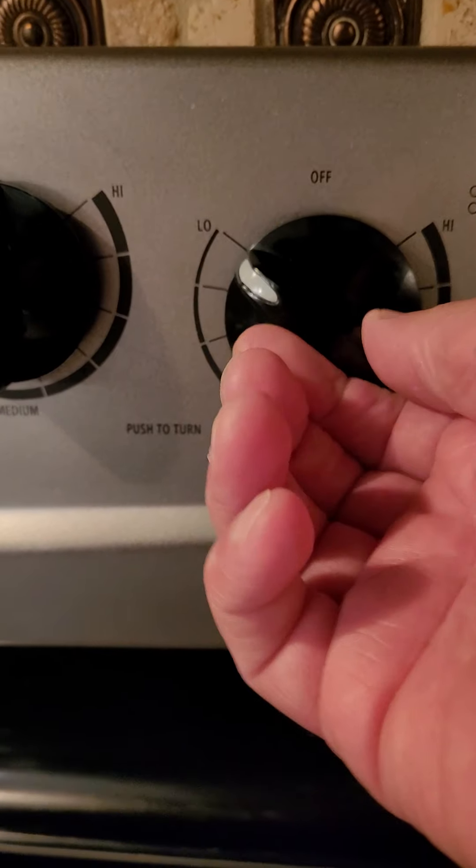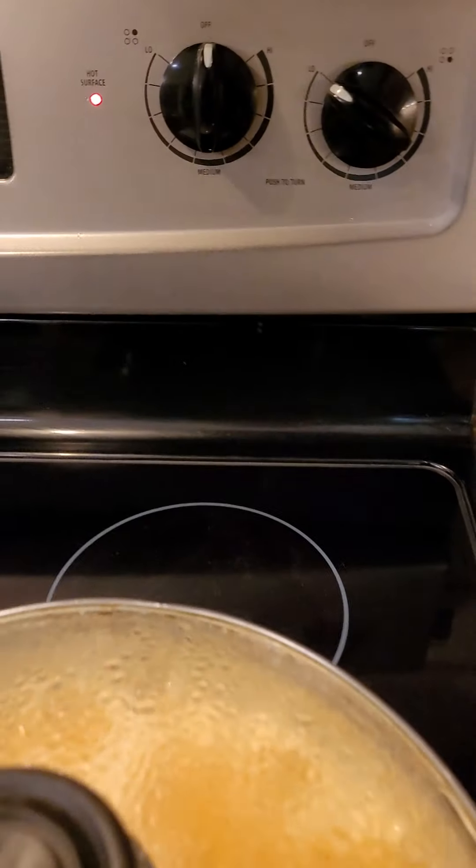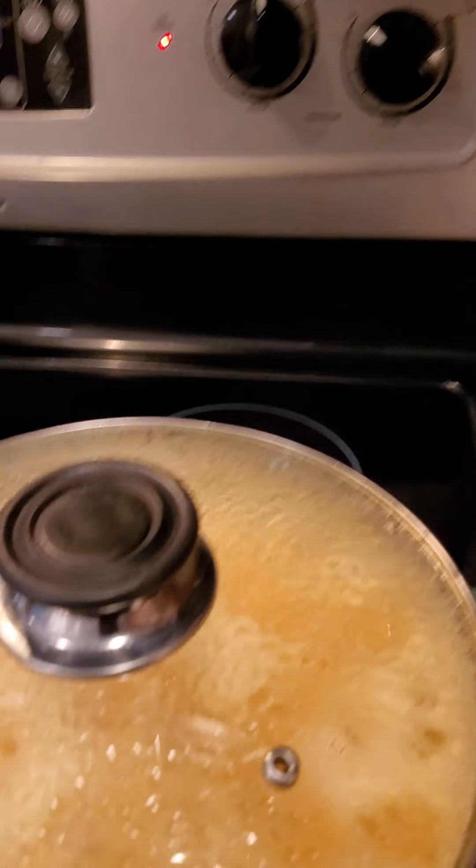Yep, electric stove. The fire is a little different. I actually learned to cook on gas versus electric. It took me a while to get used to it.